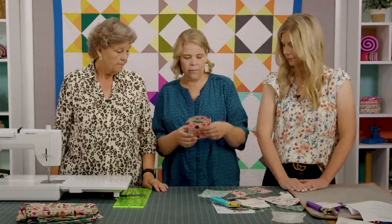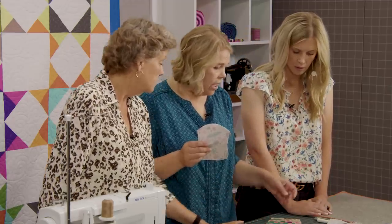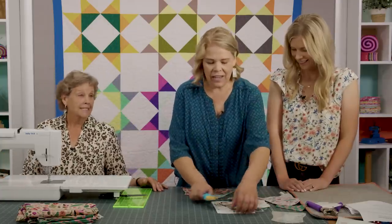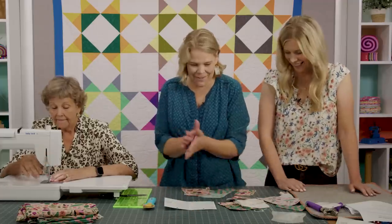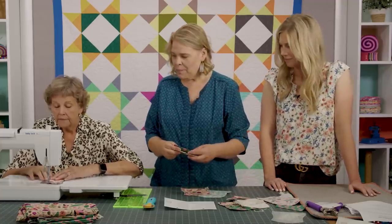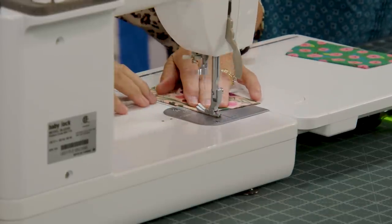If you want to use a pressing cloth when pressing the stabilizer — because the glue can come through your iron — just use a piece of muslin or an actual pressing cloth. It creates a protective layer between the fusible and your iron. Once that's done, top-stitch each pocket along the top folded edge before you sew everything together — that gives it a nice finished look.